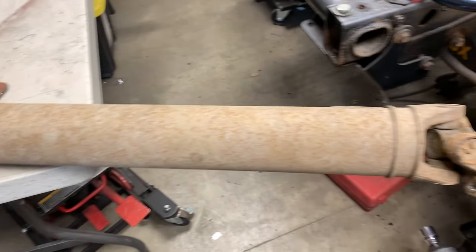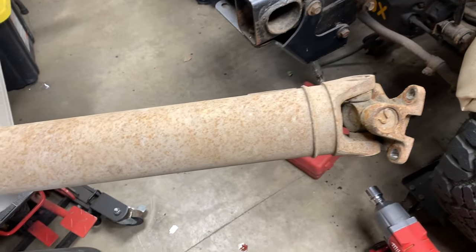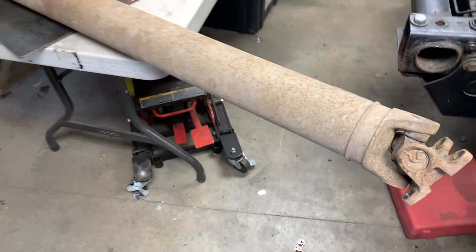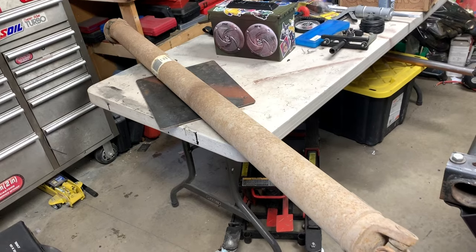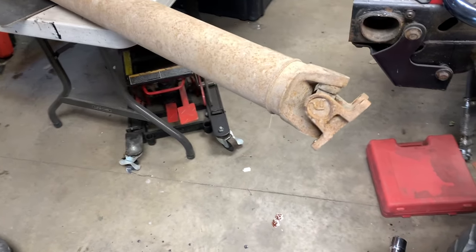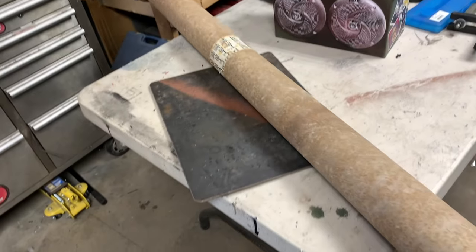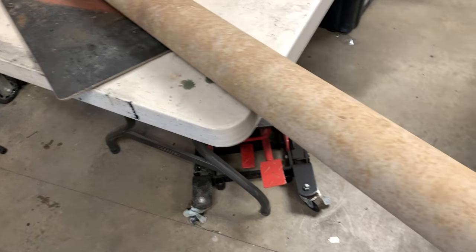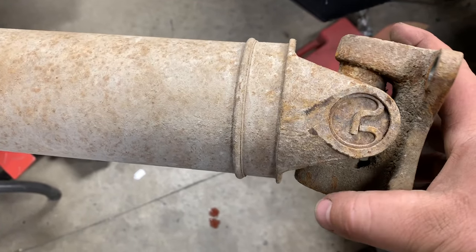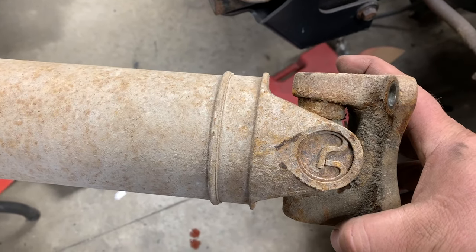Now with the drive shaft inside, one of the things you want to look at is going through the drive shaft to make sure everything's fine. Any damage to it could cause a pinion seal leak because it'll cause vibration, and vibration will start to wear on that seal. Make sure the drive shaft itself doesn't have any dents or cracks.